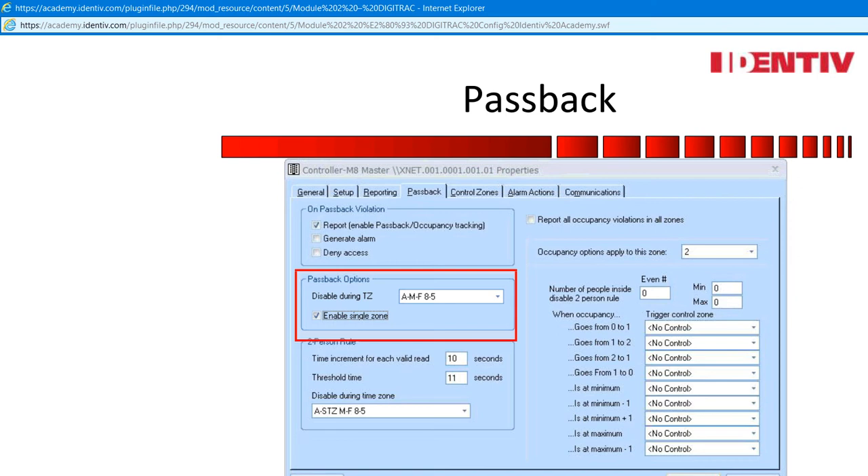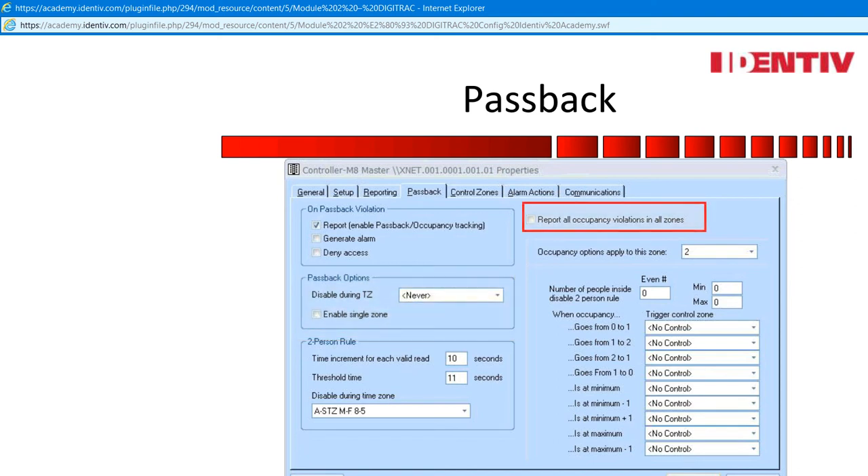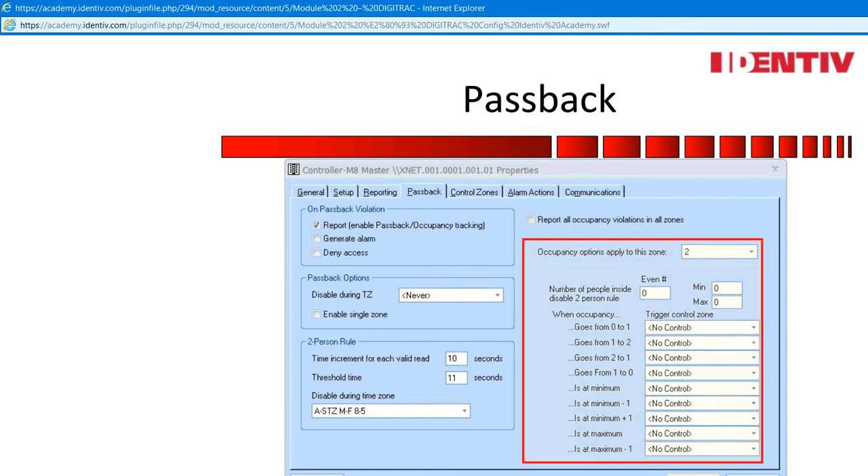Enable single zone allows for a specific door group access to lock out other door groups until the area is unoccupied. Report occupancy: now that entry and exit is enabled, the controller can count in and out of zones — useful to trigger control zones that can turn on and off devices. So back to control zones: a standard control zone can include one or more points. If standards are used, the control mode timers are triggered. If master control zones are used, then assigned control functions are used. There are 63 zones and each one can have different controls assigned.